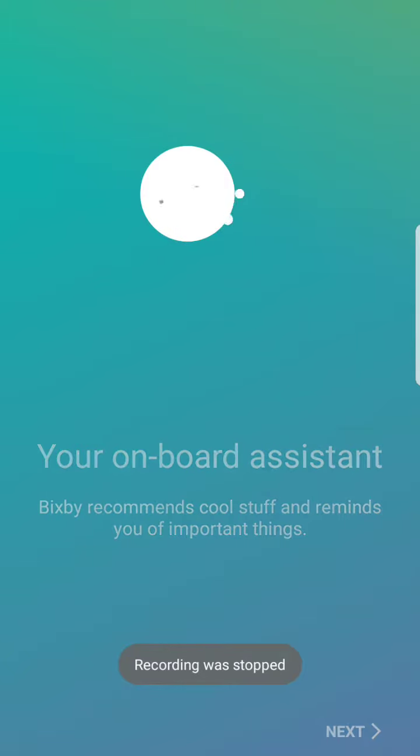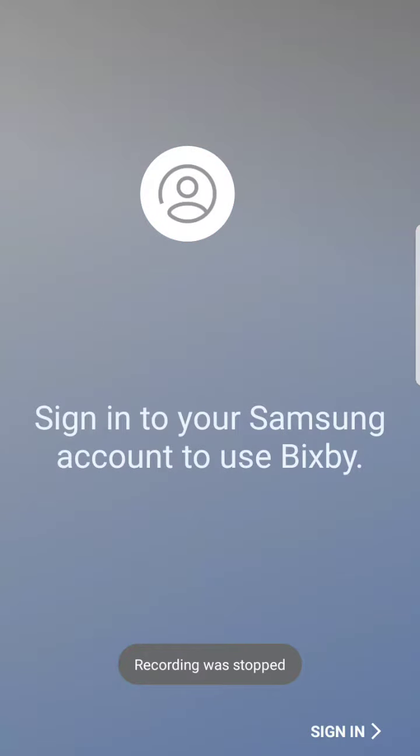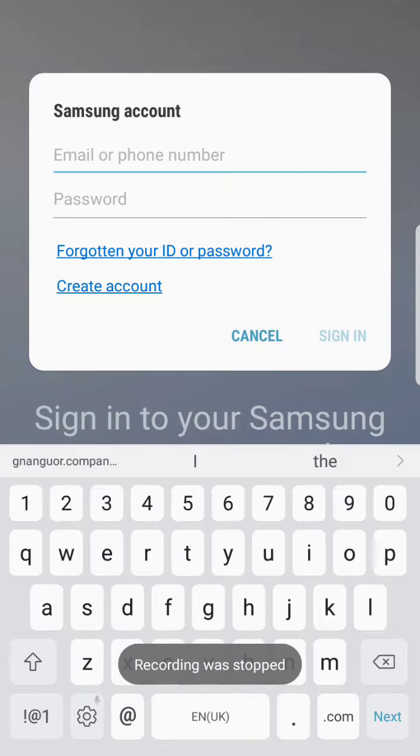When you come with Bisbee, connect to your internet before signing in with your Samsung account. If you have created a Samsung account, enter your Samsung account. To use Bisbee, wait a few minutes, then click on Sign In to enter your Samsung account directly.